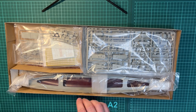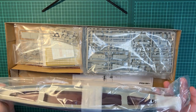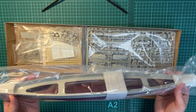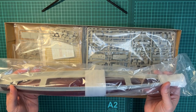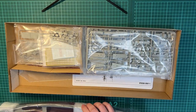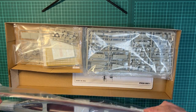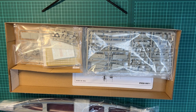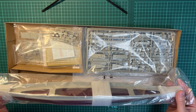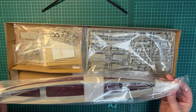The first part we see here is the hull itself, which is in two parts — it's a full hull model. I've also seen that you have the possibility to do a waterline model with this kit. So we need to do some gluing here, some putty work and sanding to get it in good shape.